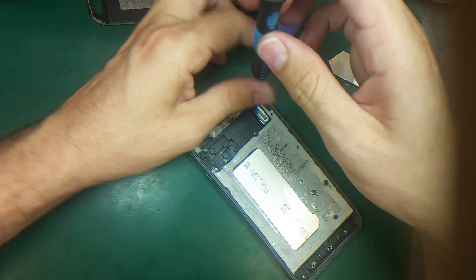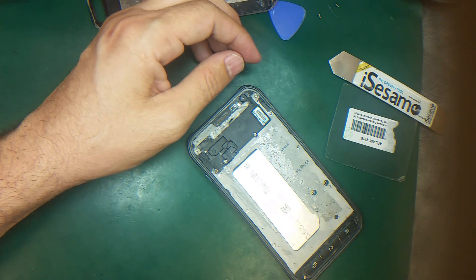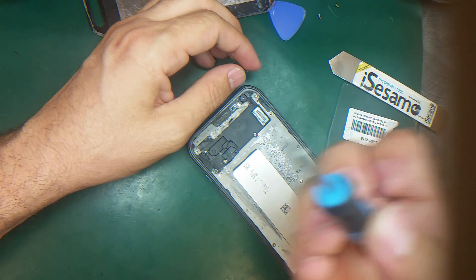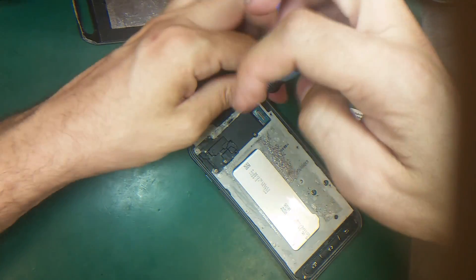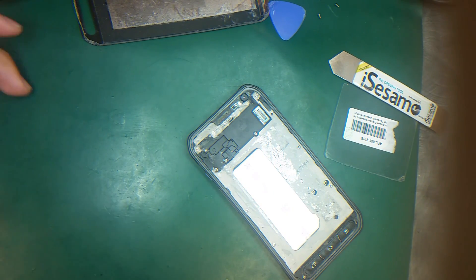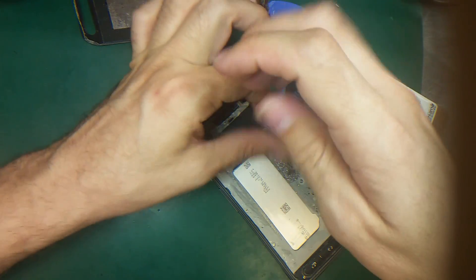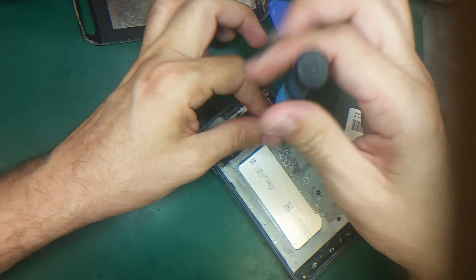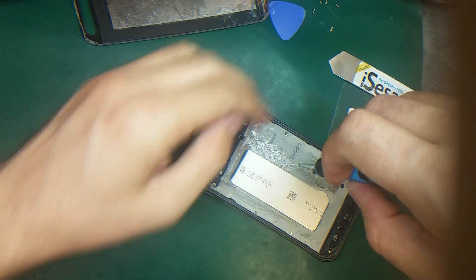For the screws I'm using the Phillips screwdriver. The good thing about Samsung is they have almost all the screws the same. Sometimes one screw is short and sometimes one screw is black, but usually the short screw or the black one is on the motherboard, not on the frame.